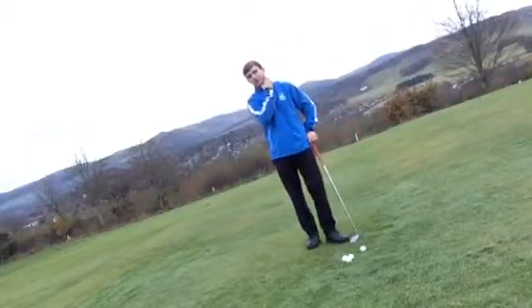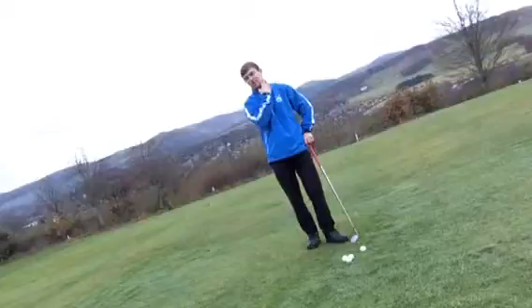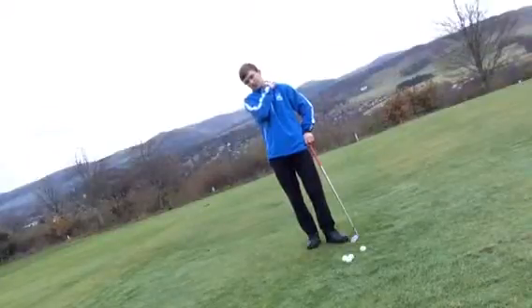So that's four causes of the shank and four ways to rectify it. If that was helpful, please subscribe to my channel at JimieAllenGolf and follow me on Twitter at JimieAllenGolf — thank you.